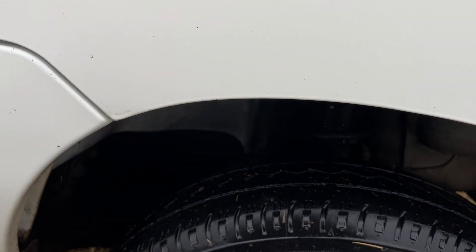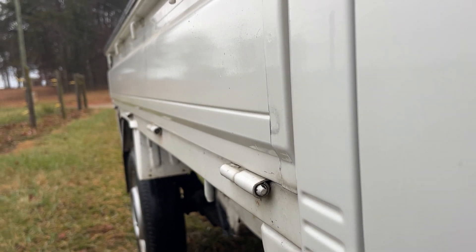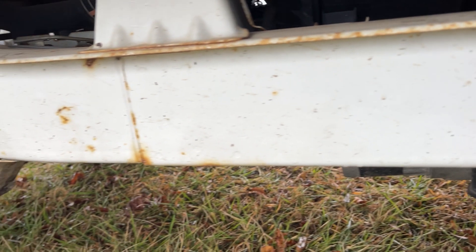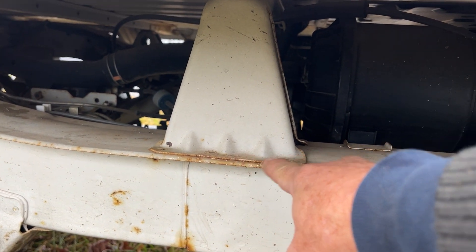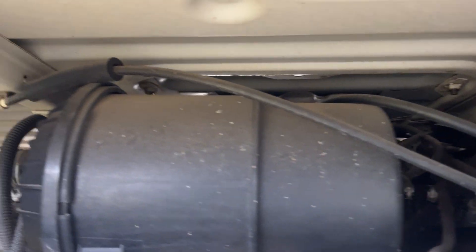Now let's look at the inside of the wheel housing — that looks very nice. The bed side panel is very straight, I don't see any dings at all. Now let's look under the bed. Here's the frame. The frame has just got what's called seam rust — very common where the two pieces of metal were spot welded together — but the frame is in very good condition. This is the underside of the bed, and that's your air filter box.